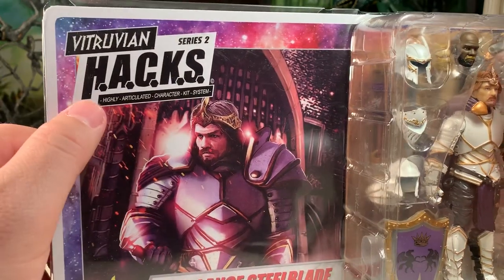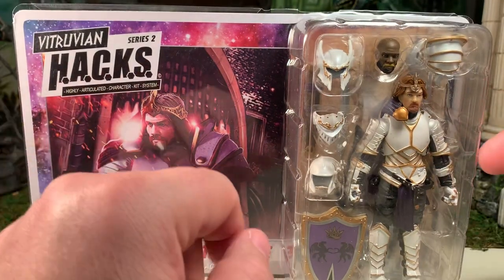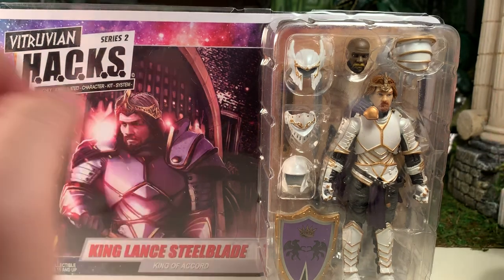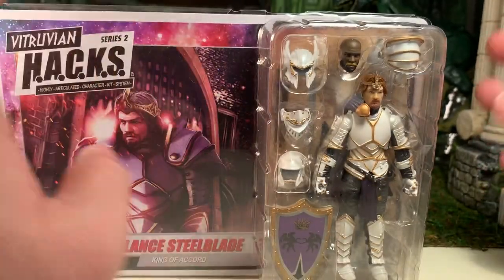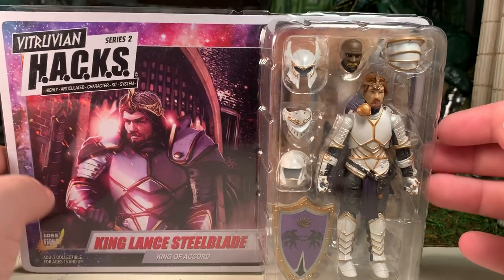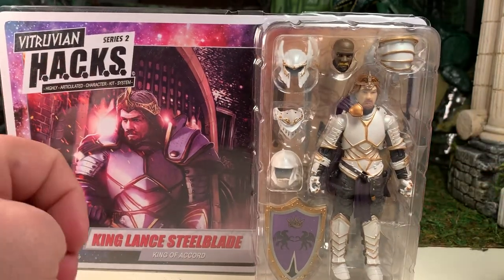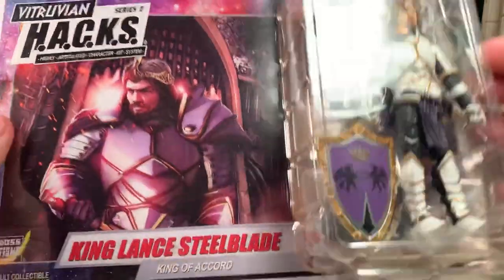HAX is an acronym for a Highly Articulated Character Kit System, which basically means that the figure's body parts, various accessories, heads, etc. are all interchangeable with other figures from the line — maybe not all the figures, but the majority. You can mix and match and kit-bash to your heart's delight. It makes them very easy to customize and personalize, even if you're not a customizer, to make your characters look different on the shelf.